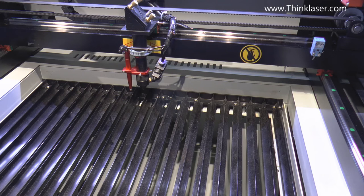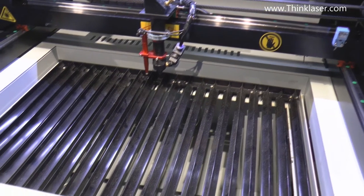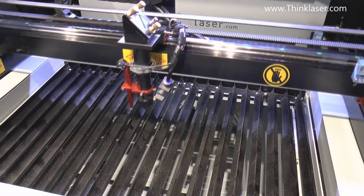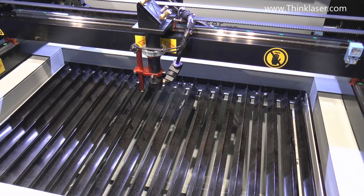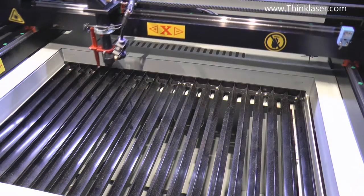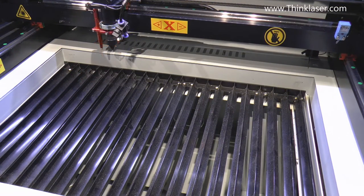I mentioned in a previous session about moving the head around with the XY buttons. Notice how quickly the head stops when I lift my finger off. If you run it at 200 you'll get an overrun and you've got to anticipate the end of the stroke. At 100 millimeters per second it's completely snap-responsive and still fast enough to move around the job reasonably quickly.